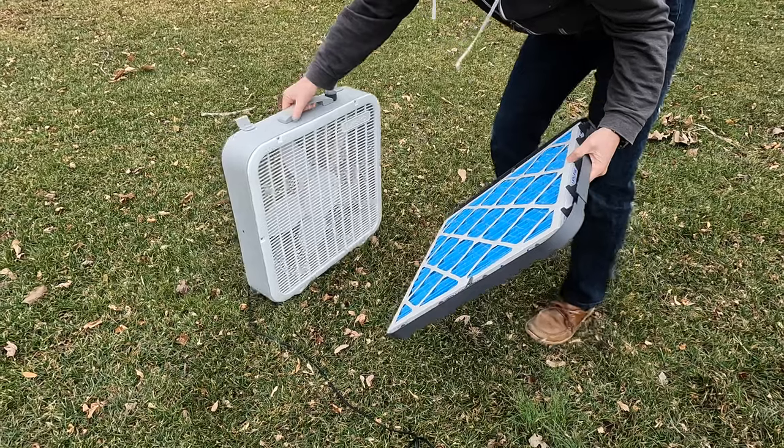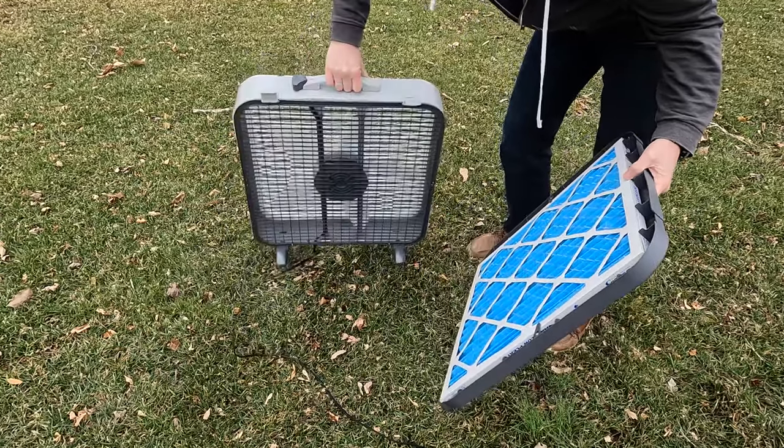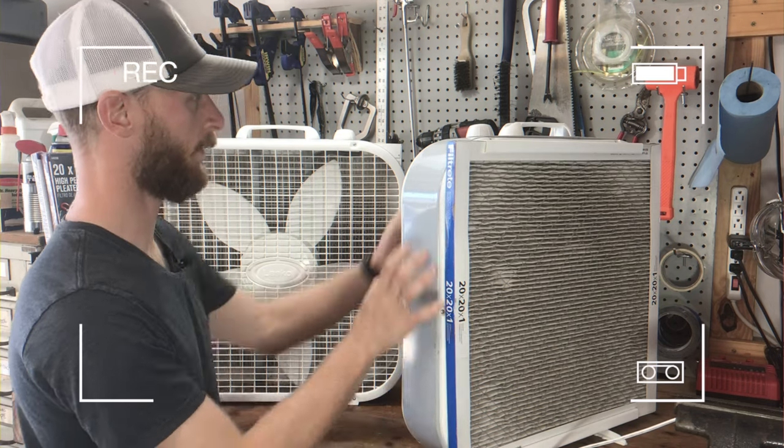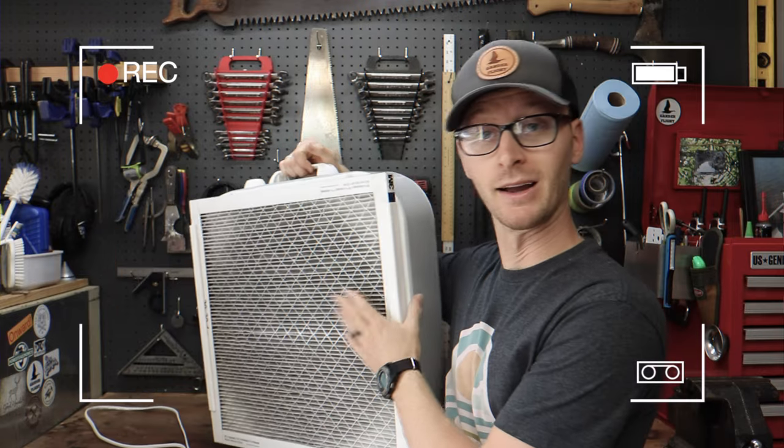If you're looking for an effective yet inexpensive air filter, you might be considering using a furnace filter and a box fan. But hold on — as someone who's made several of these DIY project filters, I want to explore the position that it may be better to buy than to build. Let's dive into it.